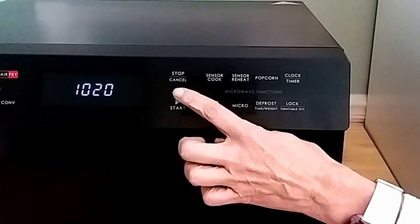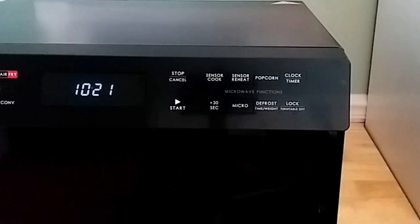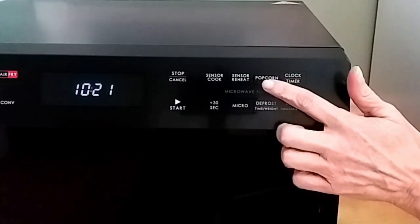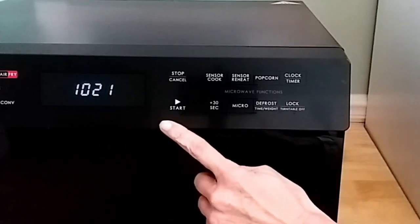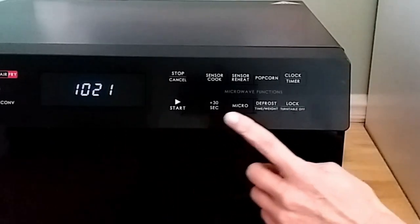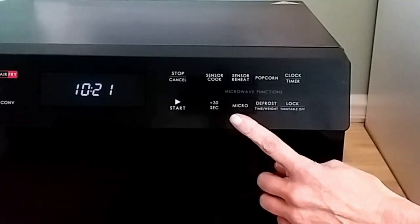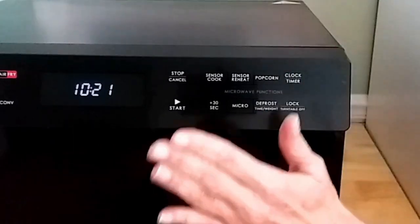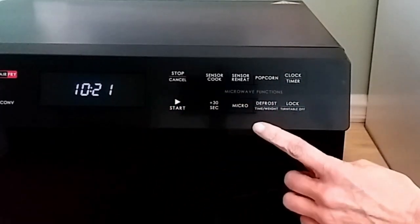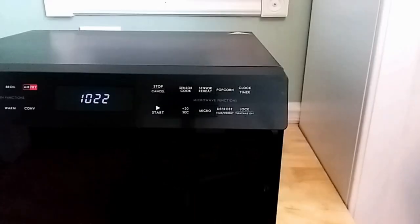On the right side you have your Stop and Cancel, Sensor Cook, and Sensor Reheat, which we'll get into more of in a little bit. You have a Popcorn Button, your Clock and Timer, your Start Button, a 30-second button, and a Microwave Button — I'm pretty sure Microwave is the default so you don't have to push it every time. You also have a Defrost Function and a Lock, which lets you turn off the turntable inside the microwave if you need to.